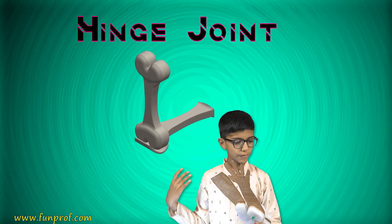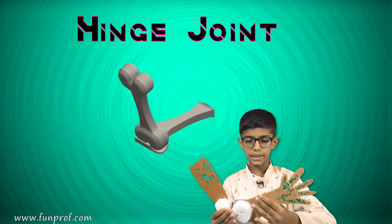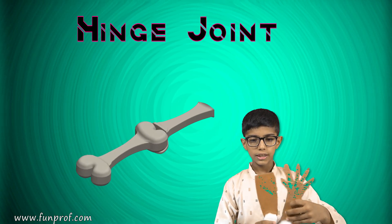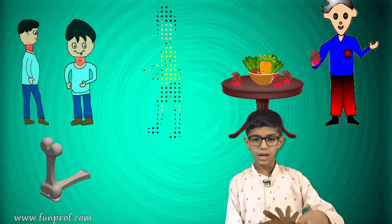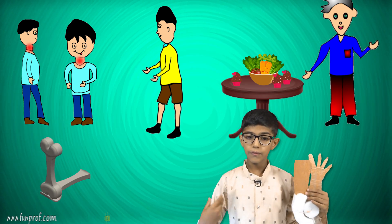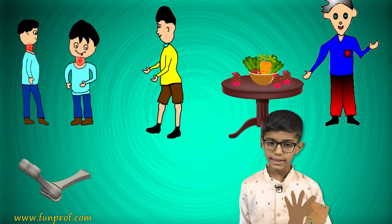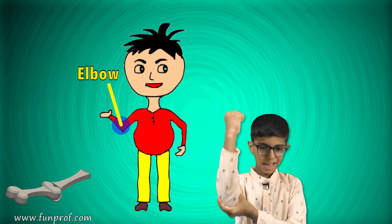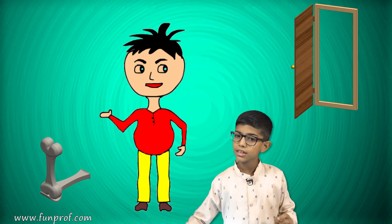Now the hinge joint — it moves only 180 degrees, so its freedom of motion is limited. We are dependent on joints; we can't do any work without them. The hinge joint is present in our elbows and knees, and it is also present in a door.